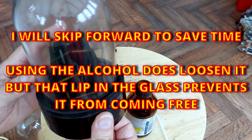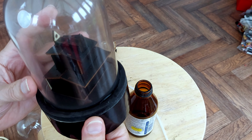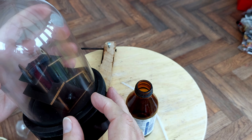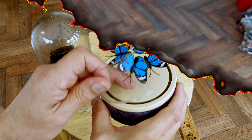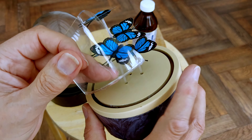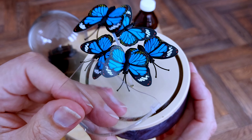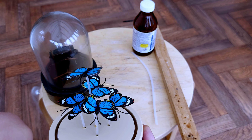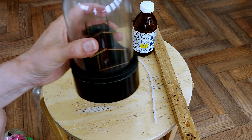I might try warming it up - use a hairdryer or something. You want to warm it all evenly; if you just warm it on one side, then the glass will crack. I practiced on the broken one, and yes, it is hot glue. I heated it up and that has gone soft, so I was able to lift that piece out. So I'll try and do the same thing with this one.